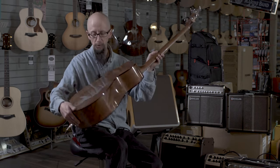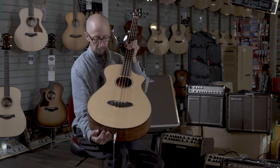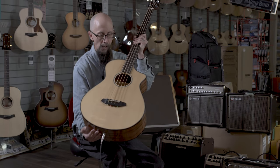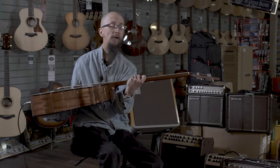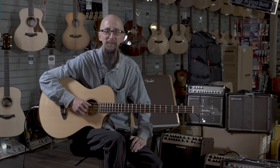It features a beautiful mahogany back and sides along with a very nice Sitka spruce top, and it is available at moreguitars.com and at More Music in Evansville, Indiana.